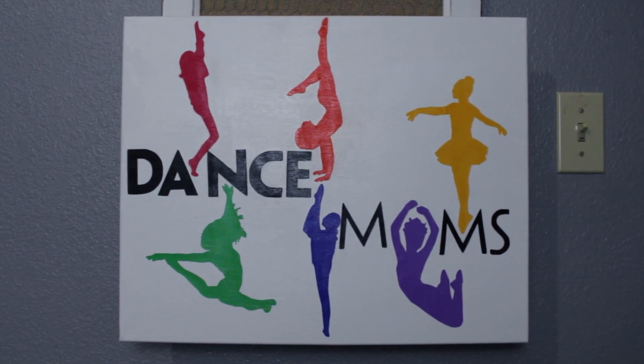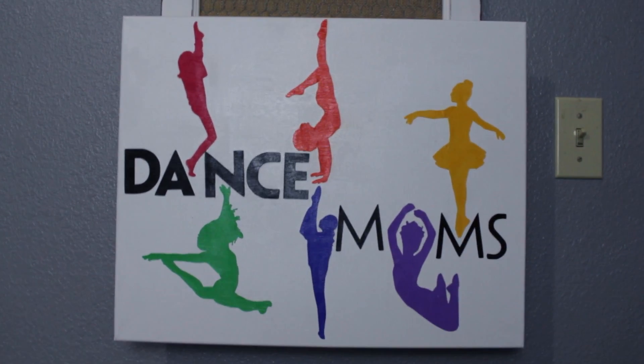When I put them on my canvas, I took one of the girls, which happened to be Brooke, and I made it into the O in the Dance Moms logo.